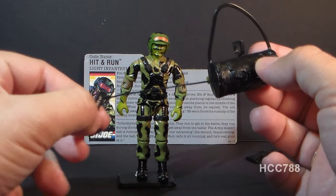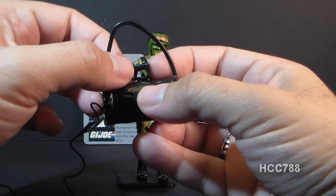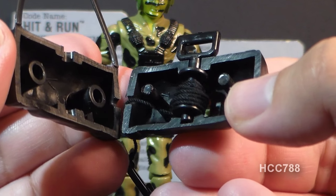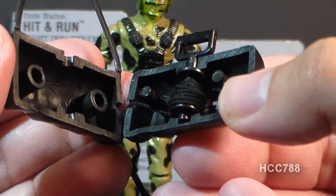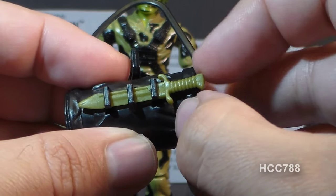This grapple hook has a long string that can be played out just by pulling on it. You can wind it back up by turning this handle on the top of the duffel bag. Pulling the duffel bag apart, you can see how the mechanism works inside. Flipping the duffel bag around to the other side, we can see the final accessory, which is this knife.